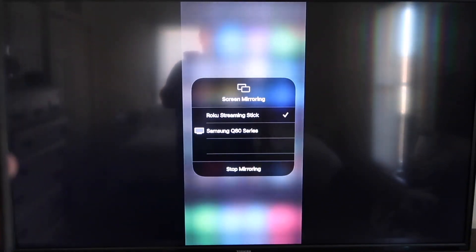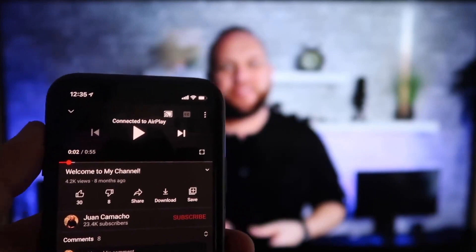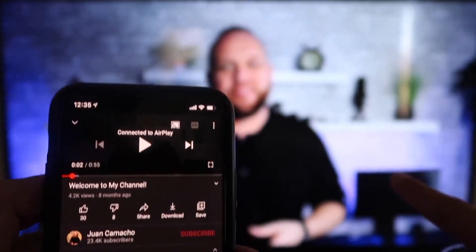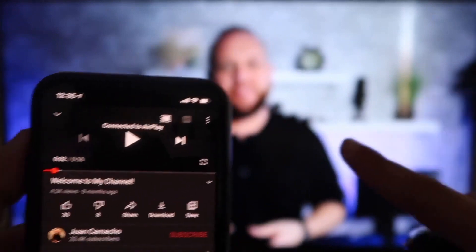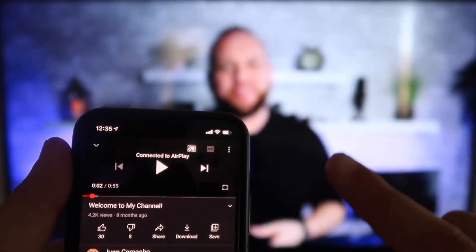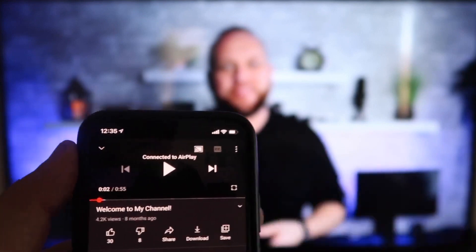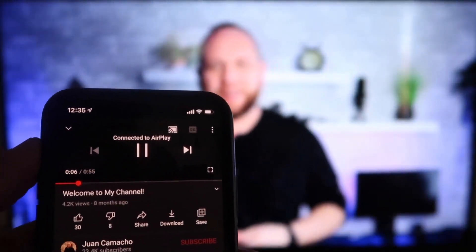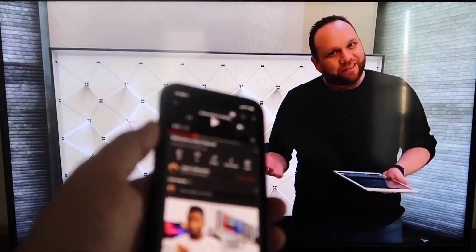To stop mirroring, just go down to where it says Stop Mirroring. Now here's the beauty once you are connected: I jumped over to the YouTube app to play a video with the phone tilted in vertical mode, and it's already playing in landscape mode on the screen. It automatically detects it and puts it in landscape mode. The other wonderful thing is the volume is coming out of the TV instead of the phone. I love Apple AirPlay.